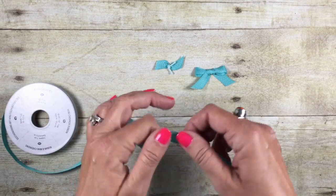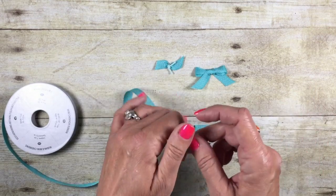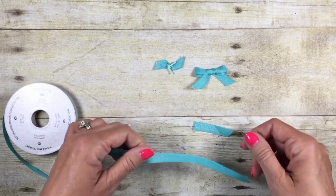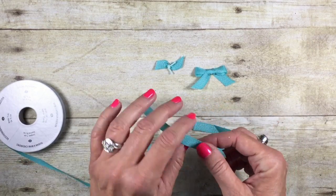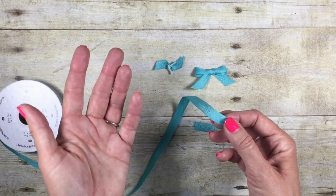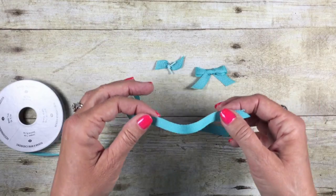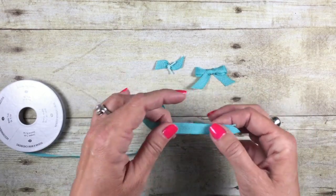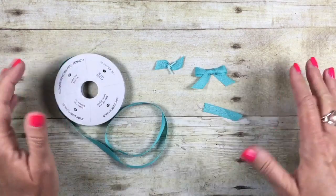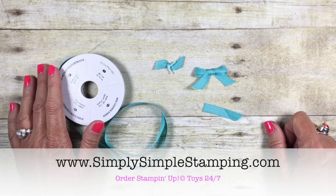I do want to take one more minute and brag about Stampin' Up's ribbon and the quality of ribbon that we have. I think you saw how nice and soft the ribbon is — it ties very, very easily. I've been so happy with it, and of course what's not to love about the fact that the ribbon is going to match your cardstock, your ink colors, your markers, and your embellishments. It's wonderful. Be sure to check out all the ribbon available at Stampin' Up — you can find it at SimplySimpleStamping.com.